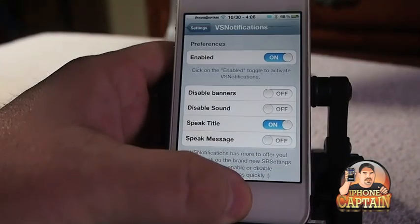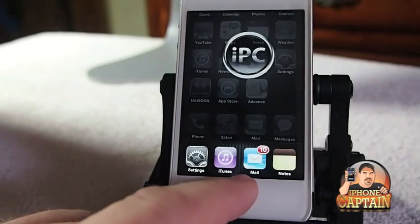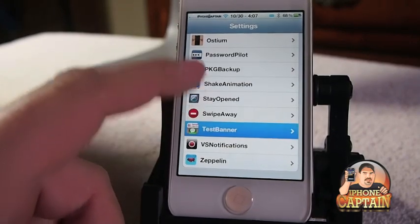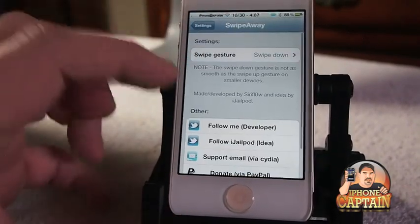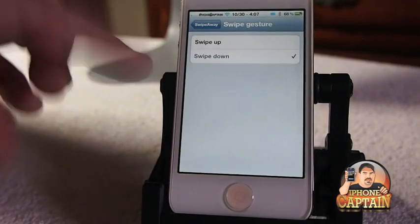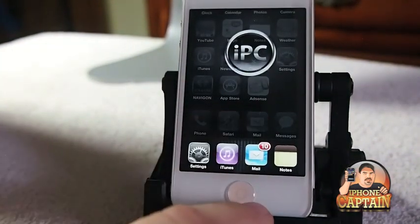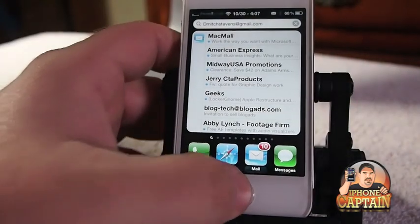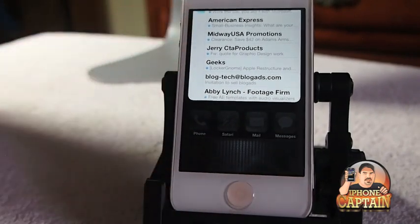Another cool one is called Swipe Away. What Swipe Away does is it allows you to swipe down or up to dismiss all the apps running in the background on your device. Let's go in here and make sure it's enabled. I've got it set to swipe down - you've only got the two active gesture types, up or down. So let's open up App Switcher. When I swipe down - when I do it properly - it will actually dismiss the applications. It's a little bit hard to do, but right there I got it. Anyway, that's a cool one.